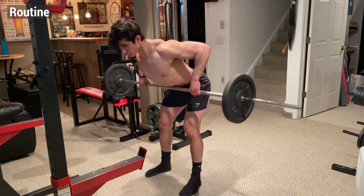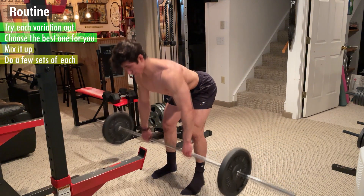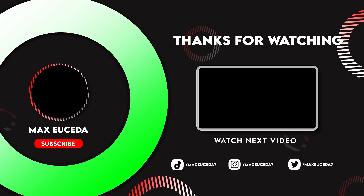To incorporate this into your routine, try each variation and choose the one that best suits your goals. Feel free to mix it up and do a few sets of each to target all the muscles of your back. That's it for this tutorial — leave a like if you enjoyed, comment what you want to see next, and subscribe for more!